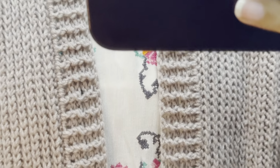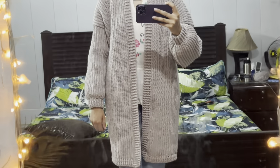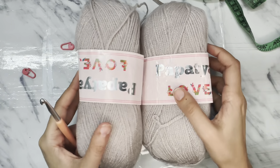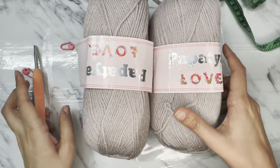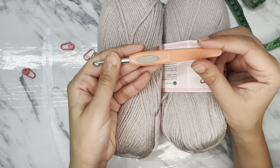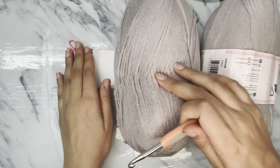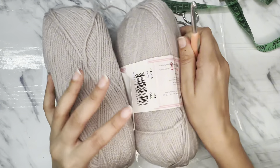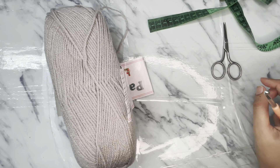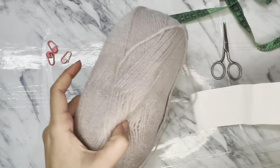So grab your favorite yarn and hook and let's get started on this amazing project together. For this project I am using four-ply yarn — it's a Turkish brand yarn — and a hook of 5.5 mm, some stitch markers, measuring tape, and scissors.